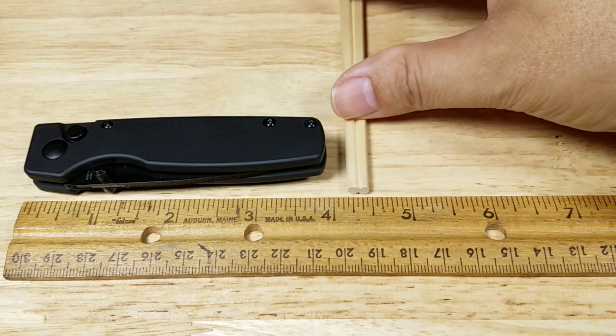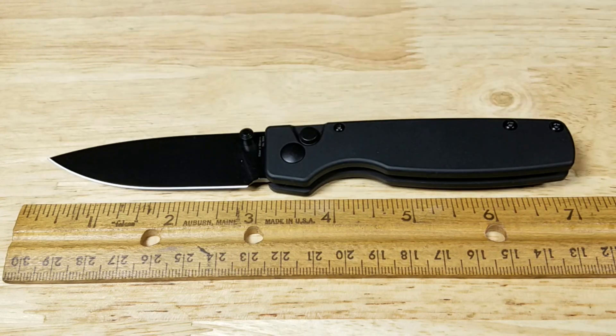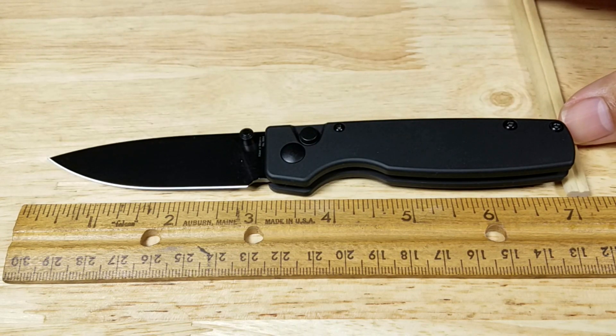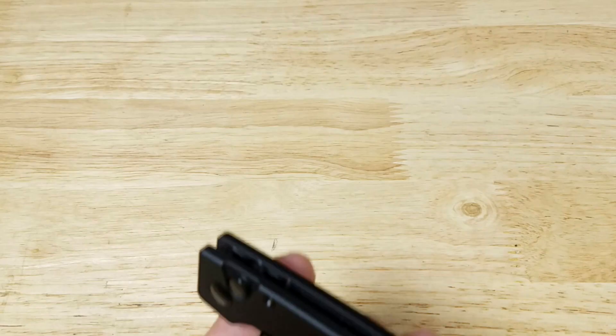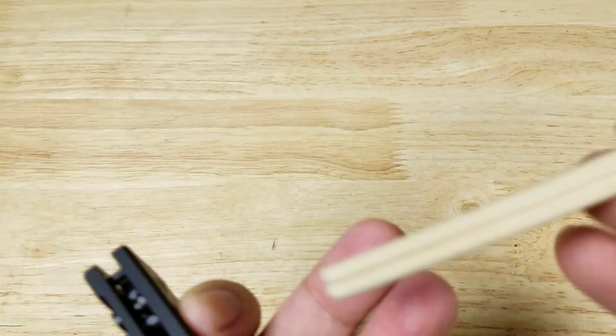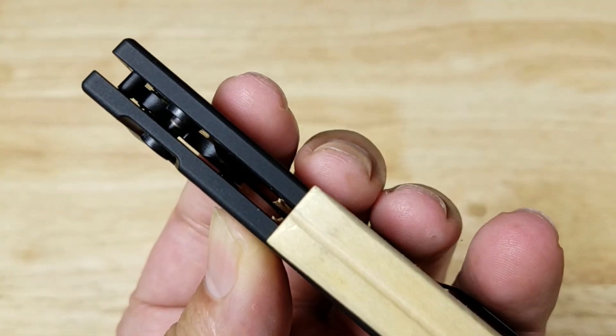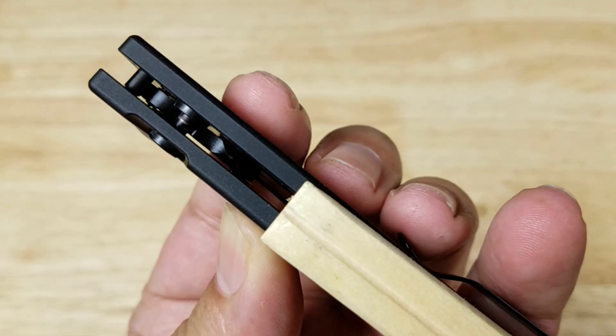Let's take some actual measurements. Closed up, it's just about four inches long. With the blade open, just about seven inches long. For thickness, using a pair of chopsticks — the thicker side versus the thinner side — it's pretty much the same thickness as the thicker side of a pair of chopsticks.